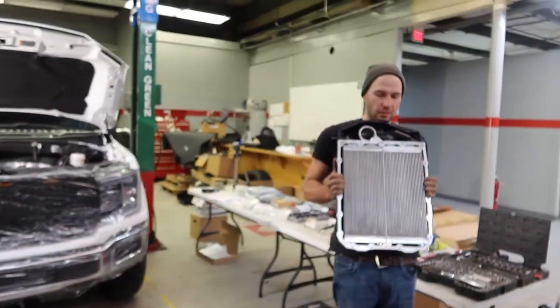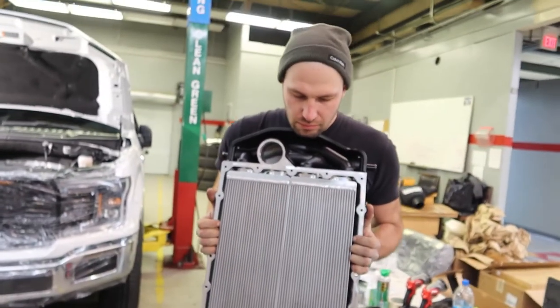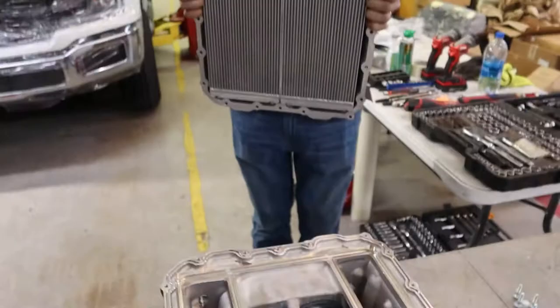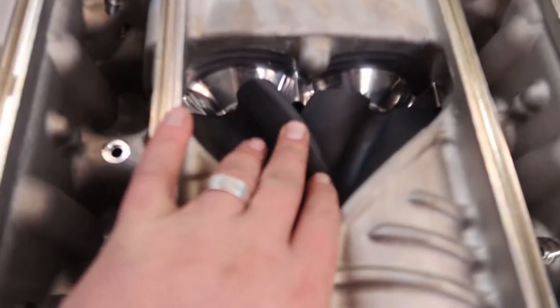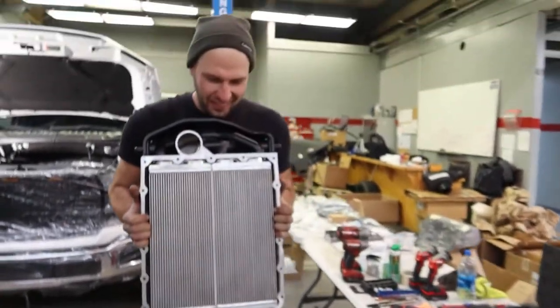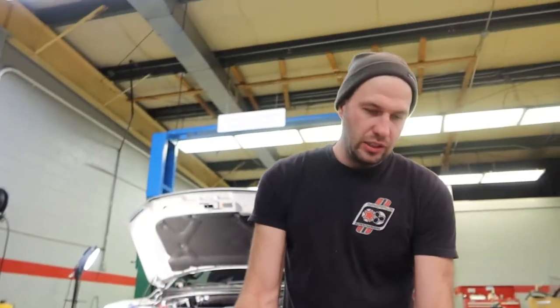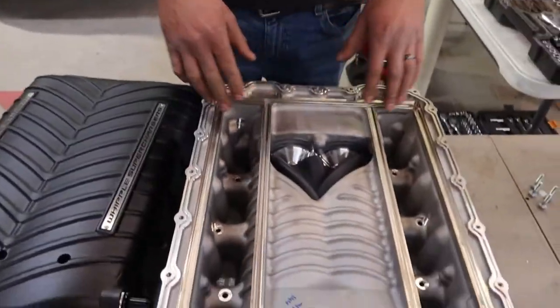Igor is taking it off — look at that massive intercooler that's built in. It's kind of like the Hellcat design, but it's better — it's a Gen 5. And then you've got the twin screws in there. Look at that beauty — Jesus, man. This is going to be so much fun, we're going to be making so much power with this.